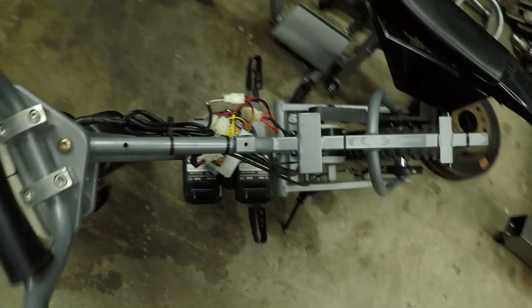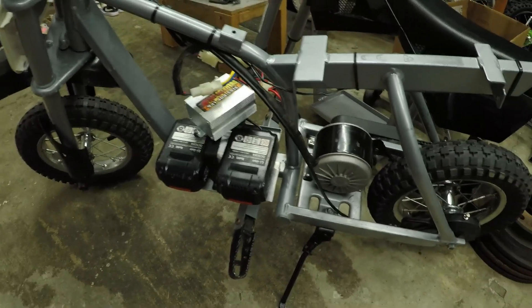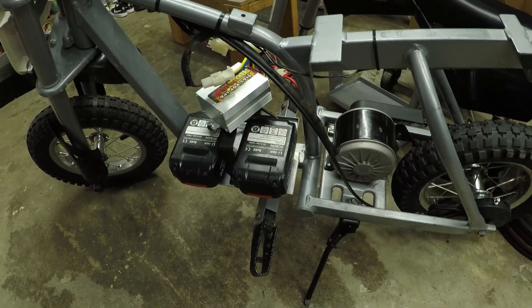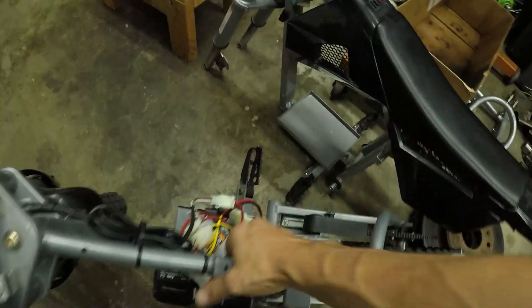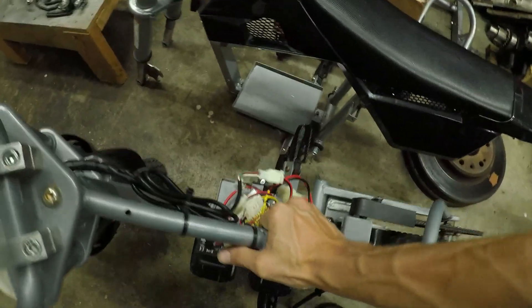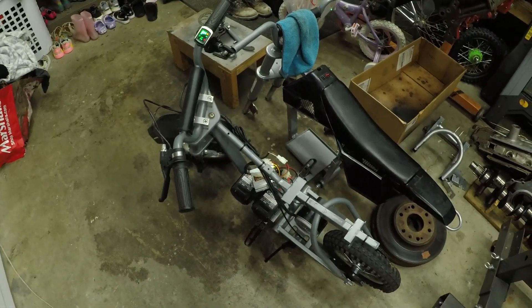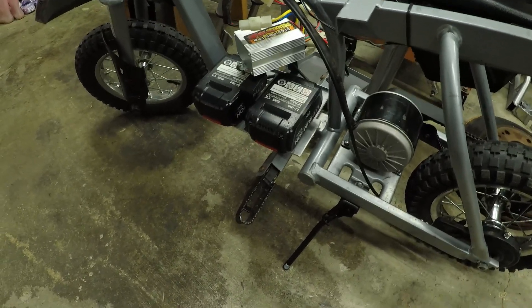This setup is good for about 20 miles an hour depending on weight. It's not going to be very fast and doesn't have a whole lot of torque because it's just a stock motor with stock gearing. For now it's perfect because it's already too fast for my daughter — it needs a potentiometer to actually slow it down.